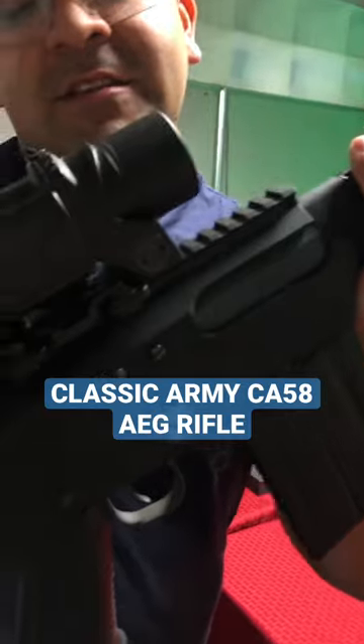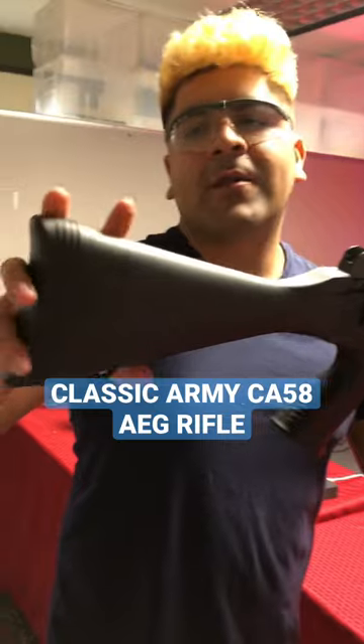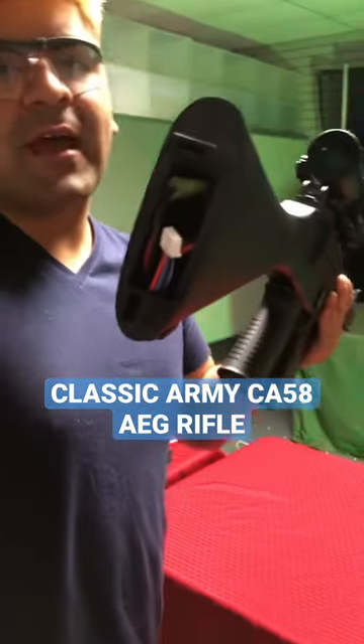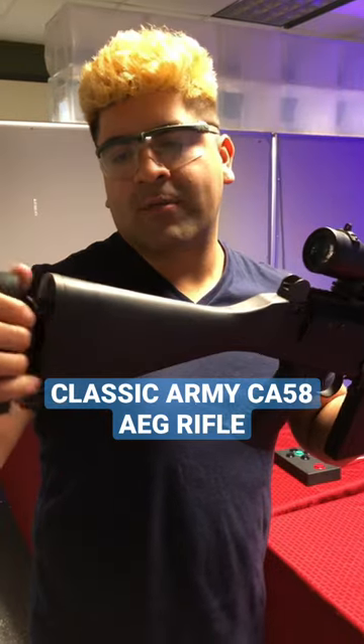It is using a full Picatinny top, so I threw on my L-can just because I thought it looked cool, but you can put whatever optic you'd like. Full stock, rear wired, battery compartment — very easy to access, plenty of space for a big brick if that's the way you like to go ahead and play.